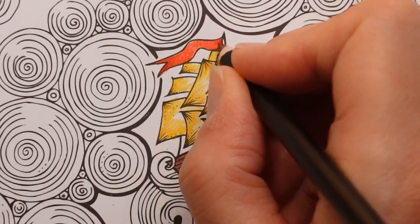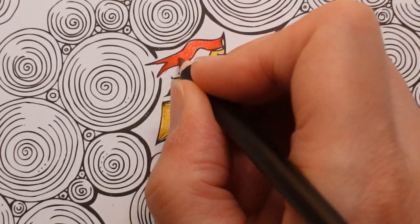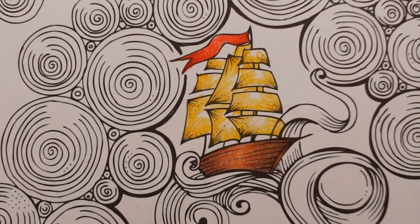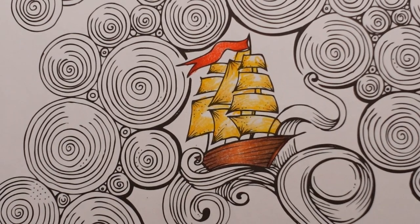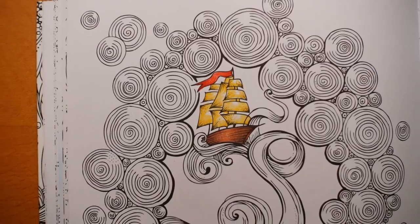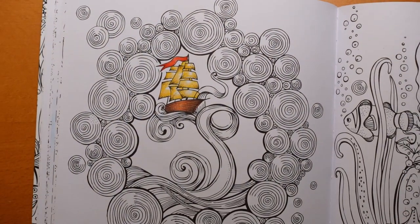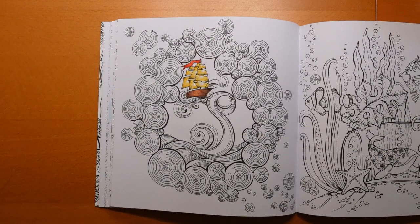So there's our galleon. Now we have got our huge page to deal with. There's a lot going on here, but actually I'm going to keep it really simple. Our little boat looks really lost and I'm going to use my soft pastels. I have this set here.